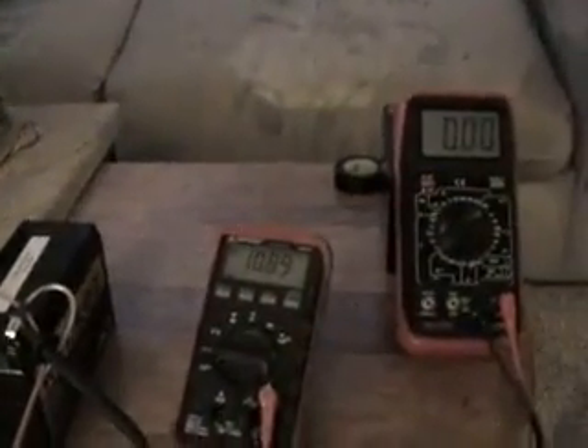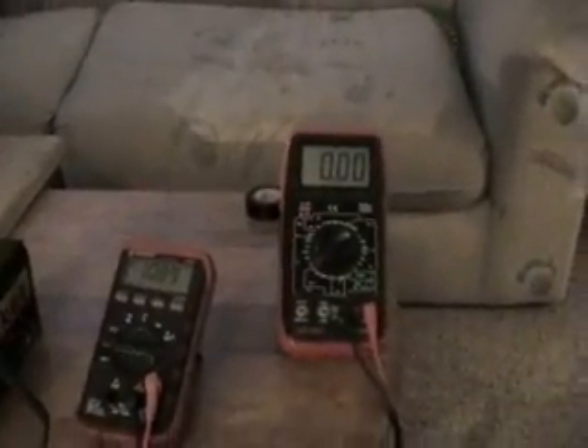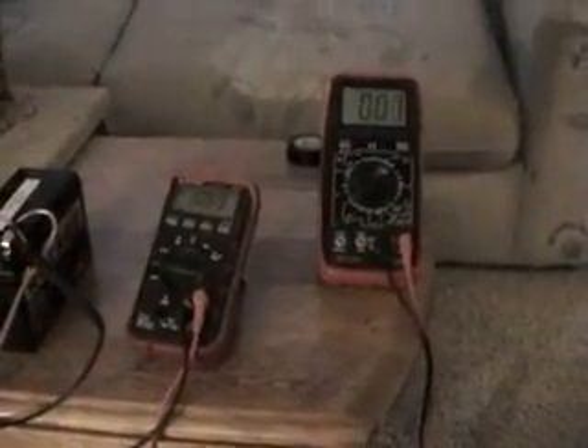This is the drive battery — it's a 12 volt 7 amp hour battery. The first thing we'll look at is the charging battery, which is the battery that will receive the charge. Its voltage is 10.89. The other meter is showing the charging voltage, which is zeroed out. The drive battery is reading 12.98 volts.